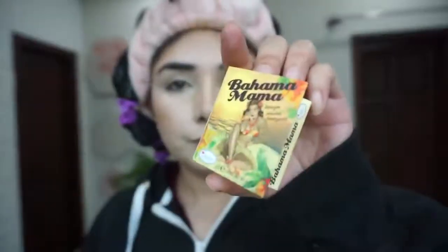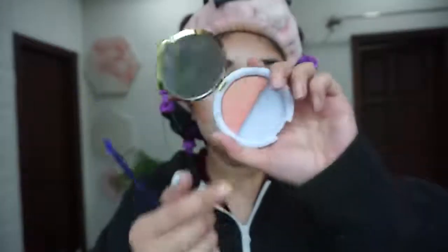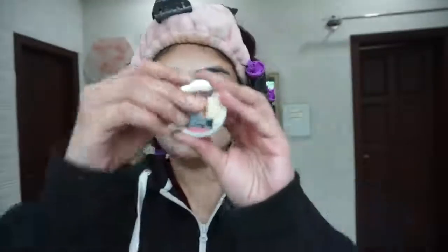I will blend it with a beauty blender. You can see my under eyes highlighted. For contour, I use Bahama Mama — I blend it with my contour brush using a warm shade. Contouring always uses a cool tone. I am using Laila blush — from day one it was my favorite blush, so I got it again.